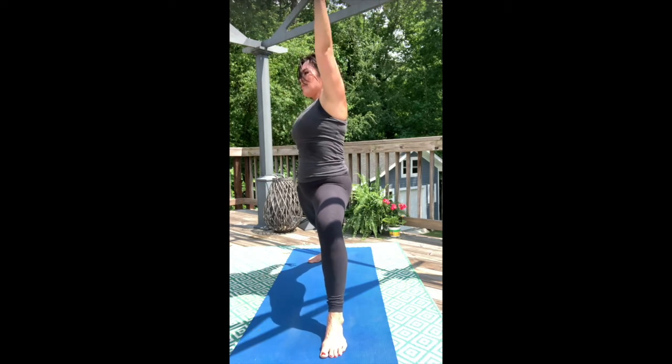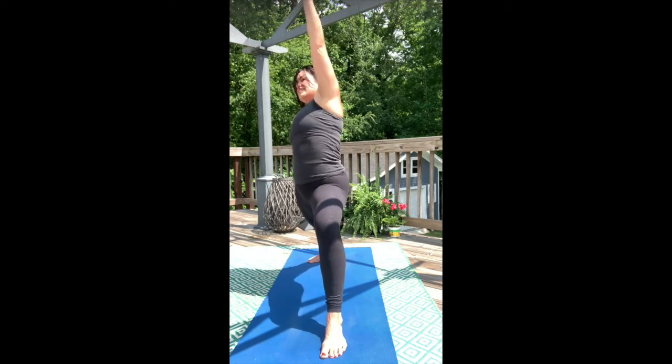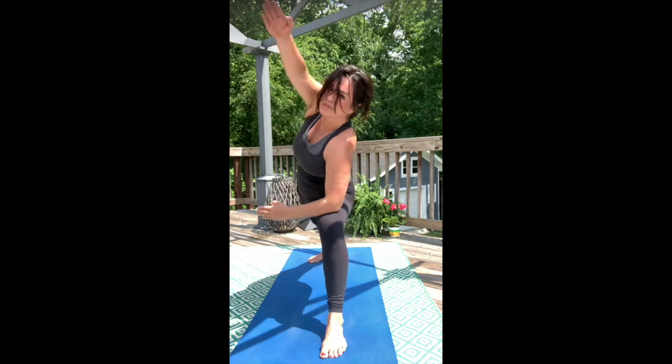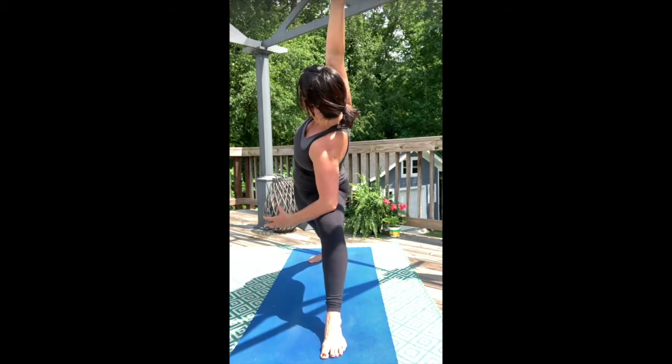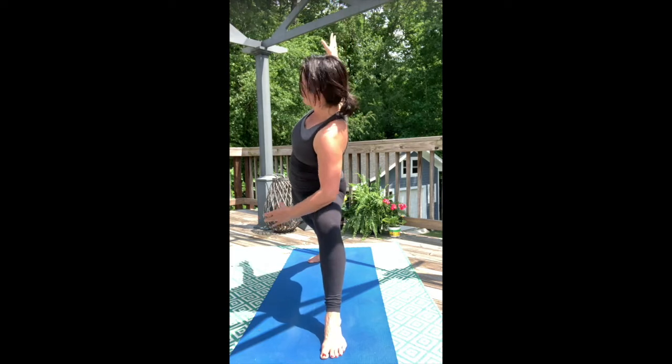Inhale, peaceful warrior — up with the ribs. Exhale, extended side angle pose — spiral open. Inhale, warrior two.